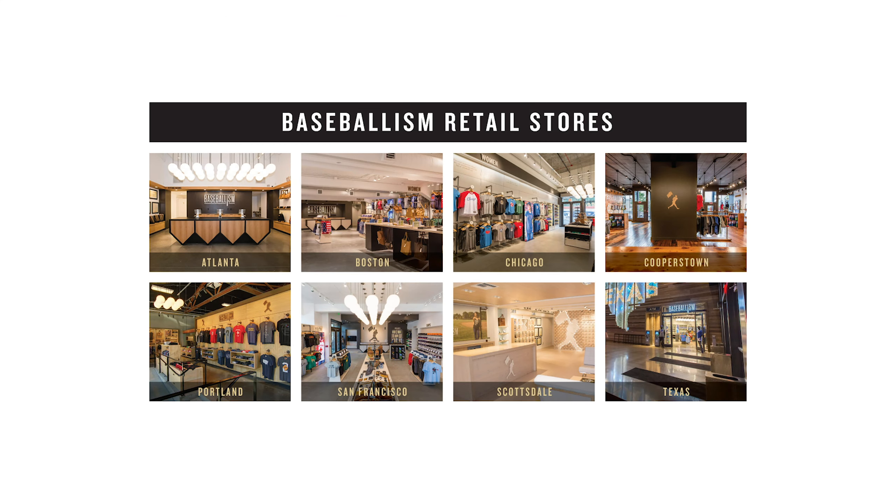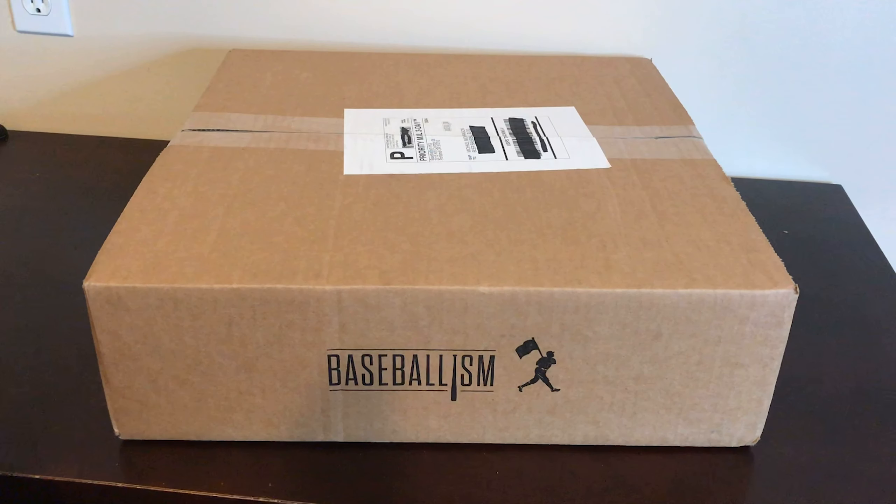Baseballism has eight retail locations in Atlanta, Boston, Chicago, Portland, San Francisco, Scottsdale, Texas, and even Cooperstown. But this package was ordered online and I just got it today, so we're going to open it up and see what's inside.